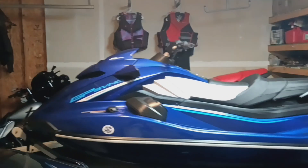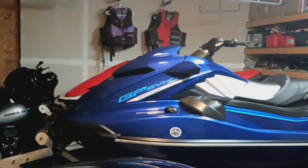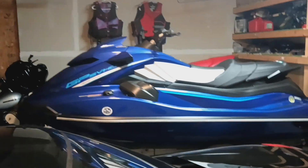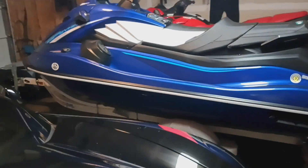What's going on YouTube, I am back but this time I have another toy — it's the Yamaha GP SBHO supercharged 2024. They just came out with this model, so I may be one of the first people to do a review on this.